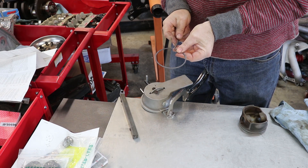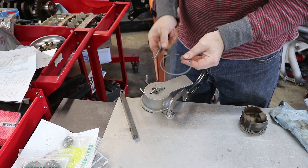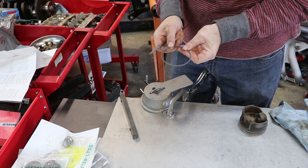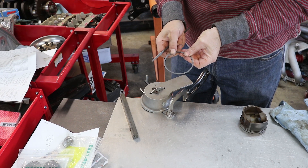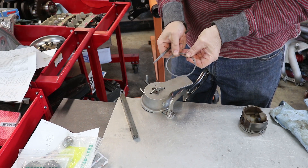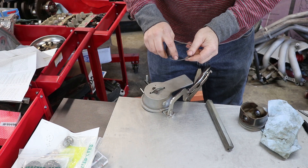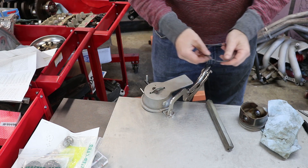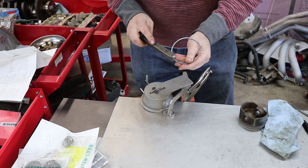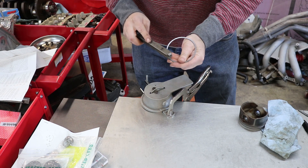If you don't have one of these ring filers, you could use a hand file — just try to be very straight, pushing inward, doing both sides evenly. Keep that gap straight so that when it expands and closes up tight, there's no V shape in there. Once you've filed it, you'll feel a little rough edge on the freshly cut metal. I'm using a honing stone to break that edge off and make sure it's perfectly smooth.